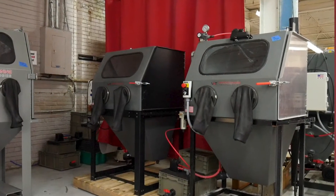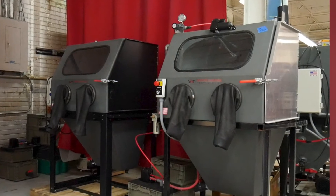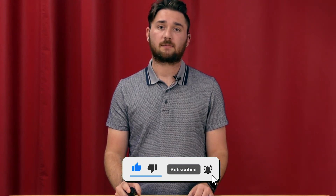It is important to note these machines have the same end result. The differences in features make the blasting experience a little faster and more efficient. For more information on the Vapor Honing Technologies VH800 cabinets, please follow us on Instagram, like us on Facebook, subscribe to our YouTube channel, or give me a call at 828-202-5563 extension 102.